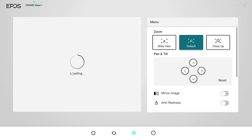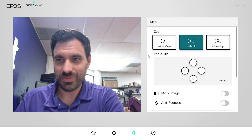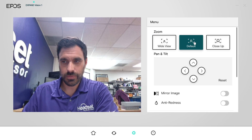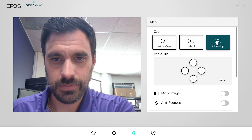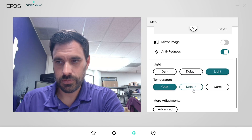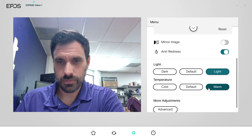Although not necessary, I highly recommend you download the EPOS Connect software. This allows you to keep the webcam fully up-to-date and adjust the settings. You can adjust the field of view to zoom in or out, and change the colors to warmer or cooler temperatures — all through the app.